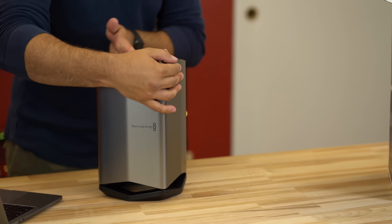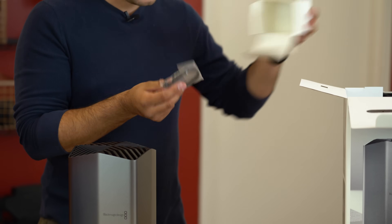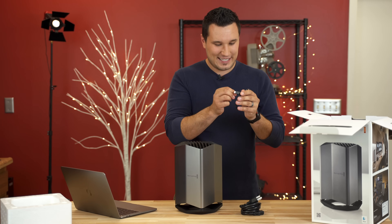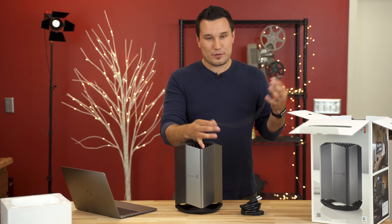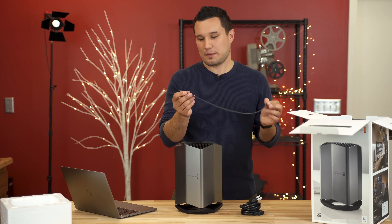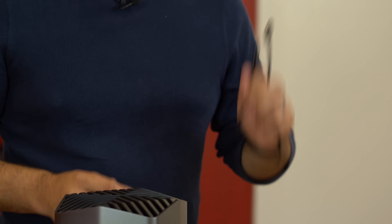Let's pull out the accessories. We have a power cable and a Thunderbolt 3 cable — and this cable is very short. So this is about as far as you can get from your MacBook Pro, which shouldn't be too big of an issue. But if you wanted to hide this under your desk, this cable is not going to cut it. You can buy another one up to six feet long that will still support everything.